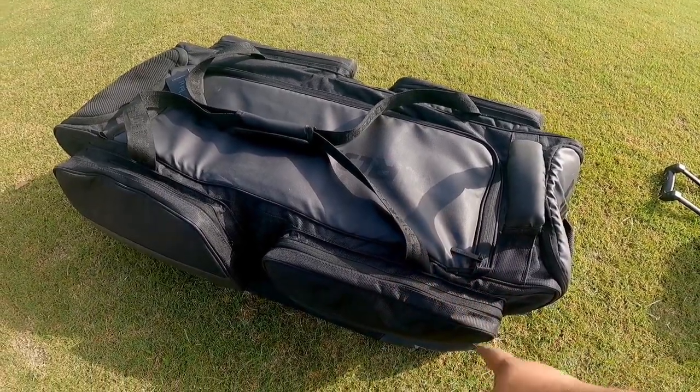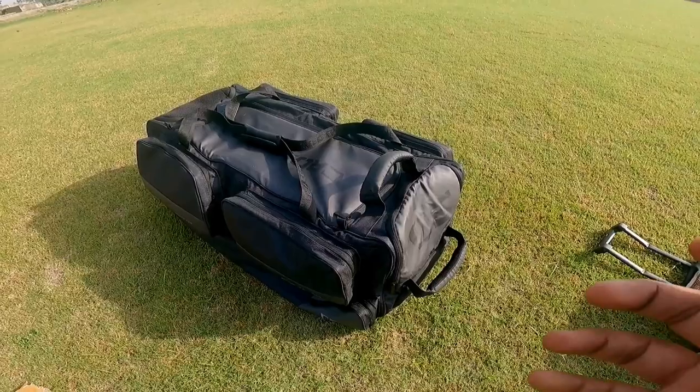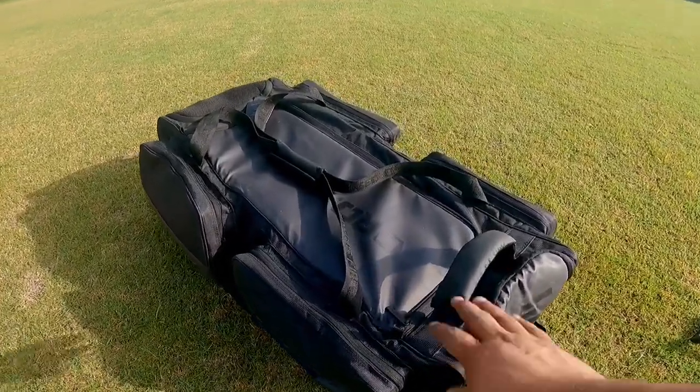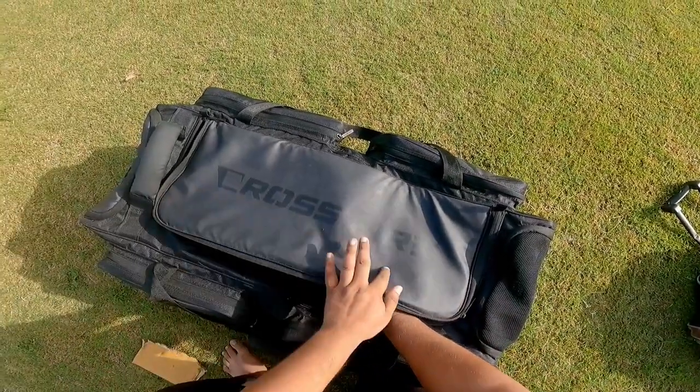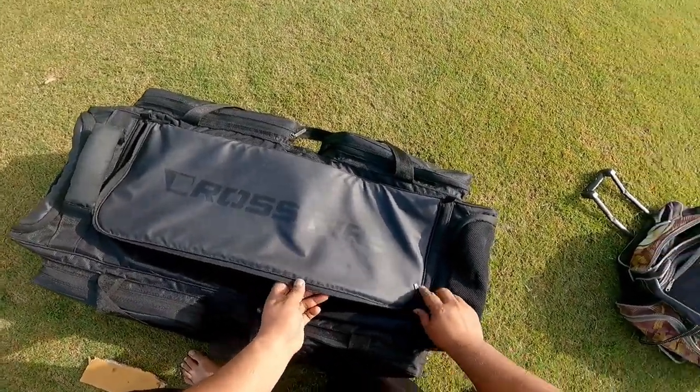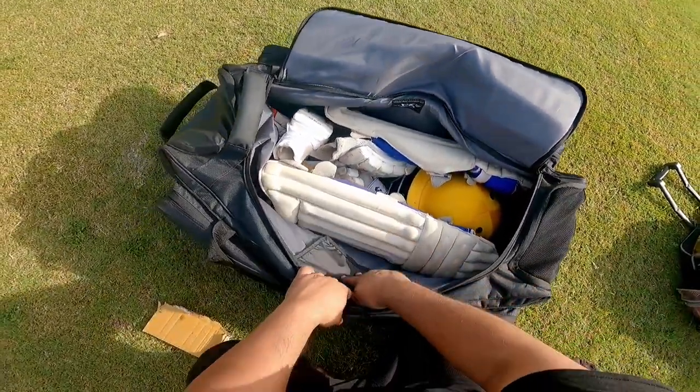This is how the kit bag looks after packing — it looks pretty sturdy. It gives a boxy feel and a good look. You can see the kit bag has very sleek and simple branding on the inside, which looks really good.